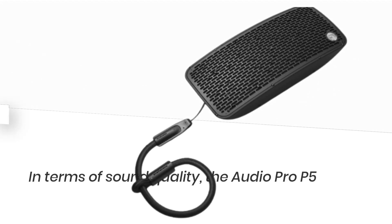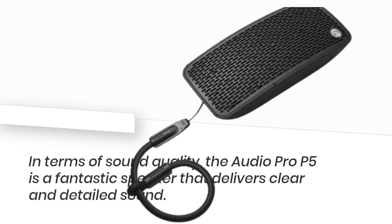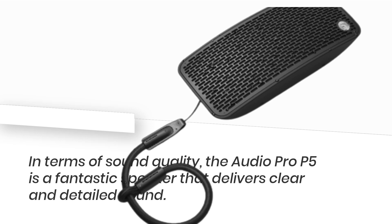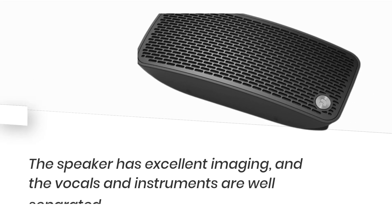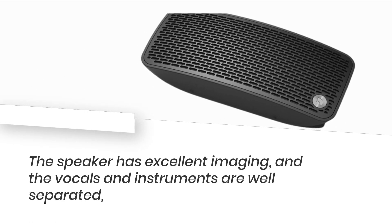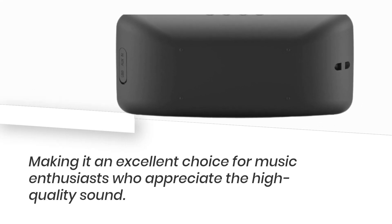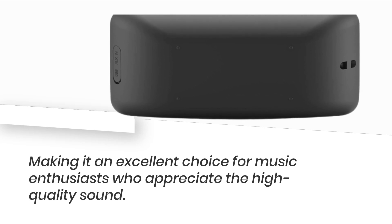In terms of sound quality, the Audio Pro P5 is a fantastic speaker that delivers clear and detailed sound. The speaker has excellent imaging, and the vocals and instruments are well separated, making it an excellent choice for music enthusiasts who appreciate high-quality sound.